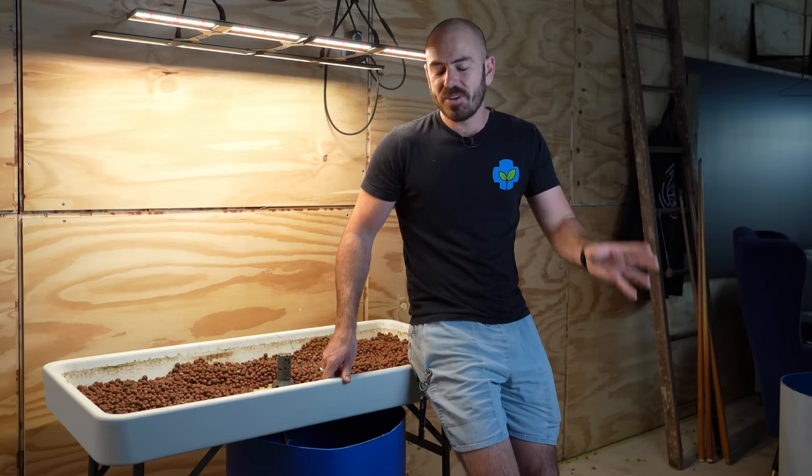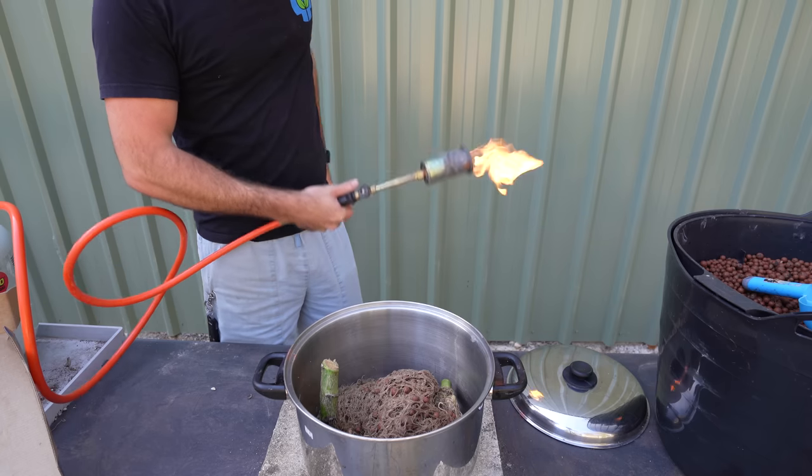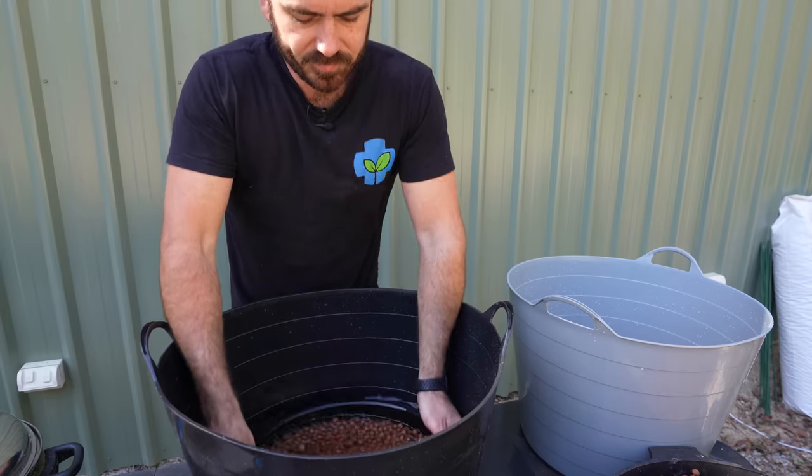I know we've all been victimized by clay balls. I'm going to try three different techniques and hopefully we settle on a technique that is easier than the one you're currently using.